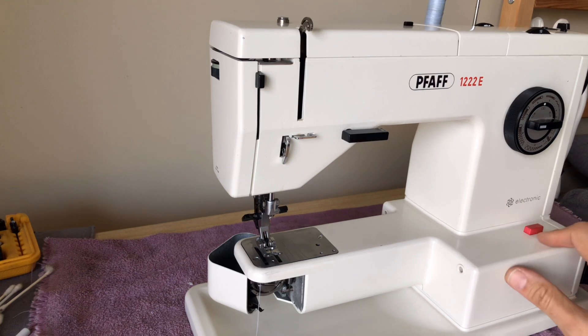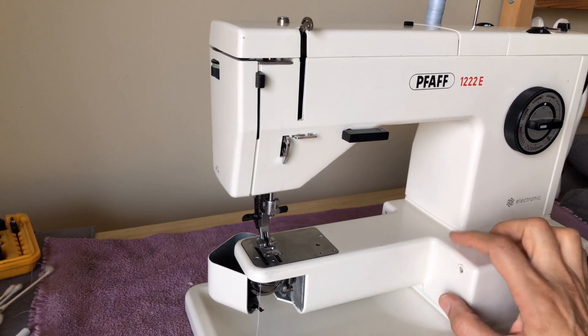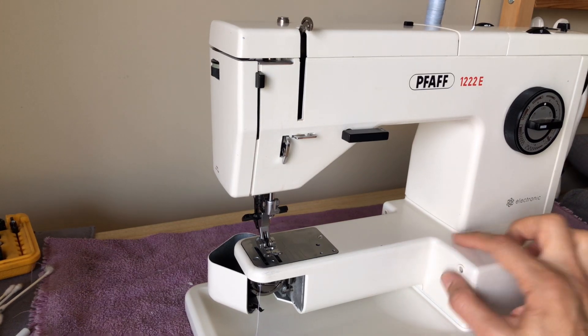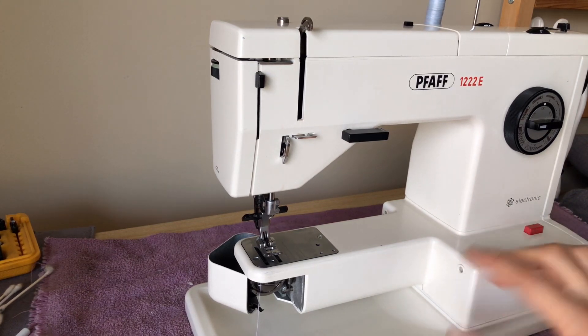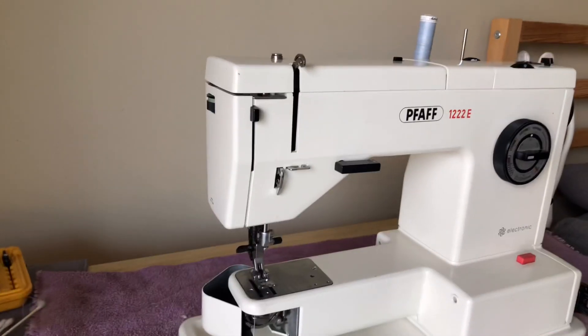We are set up for power, but before I turn the machine on — this machine, like many from the period, when you plug it in it's not ready to sew. There's a power button; you don't have that when you go way back to the early electric machines. So I thought I would show you guys how to thread this machine, since people often ask me about that.